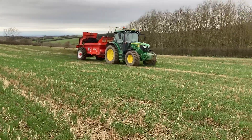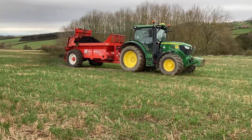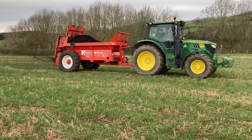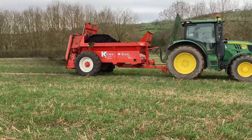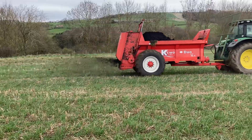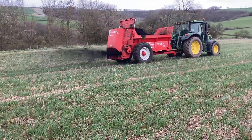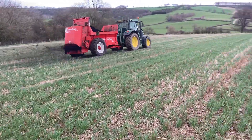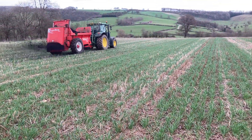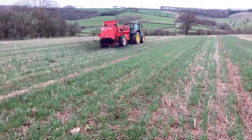This is Sam. He is top dressing some green waste and compost onto some direct-drilled wheat. It's spreading it really quite well. It's managed to go on the tram lines which are 24 meters, then once in between, so it's spreading up to 12 meters.